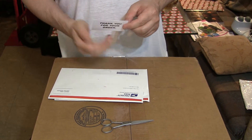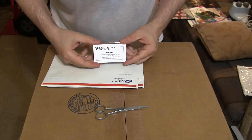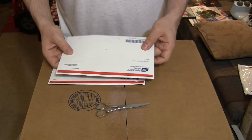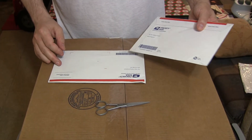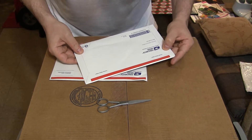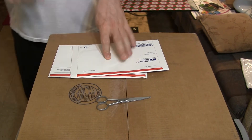There's a thank you for your order note and a Weightlifters Warehouse card. And inside, incredibly, there's another envelope — let me keep filming while I grab a knife.